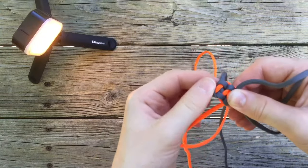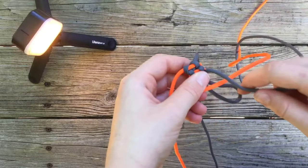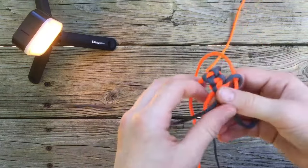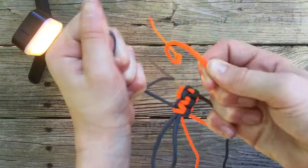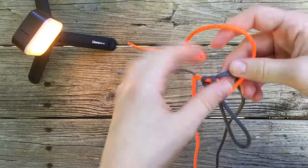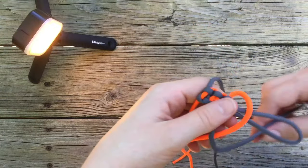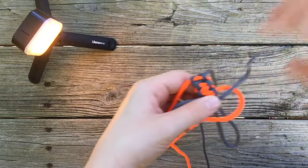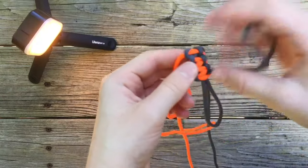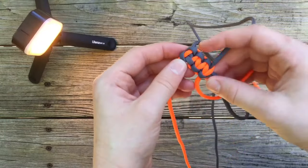Go ahead and we'll do one more. Left over base, right over left, under base, through the loop on the left. Right over base, left over right, under base, through the loop on the right. And then just continue that pattern all the way down and ideally you should be getting something that looks a little bit like this.